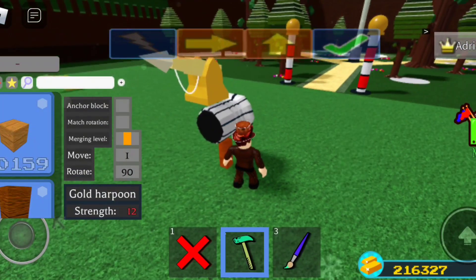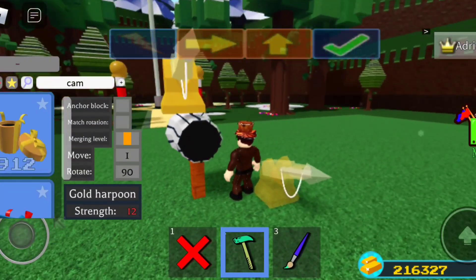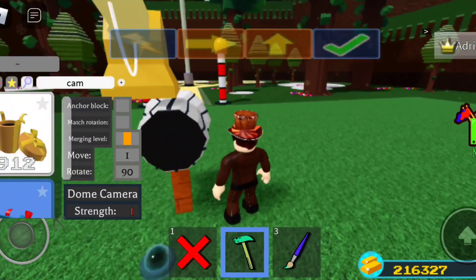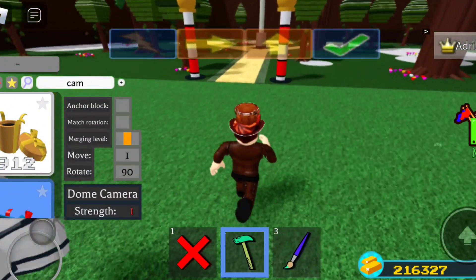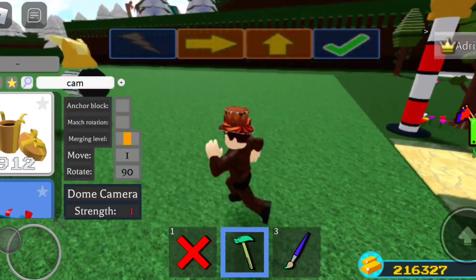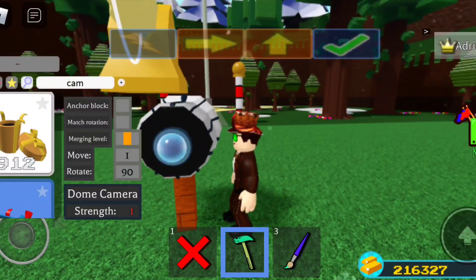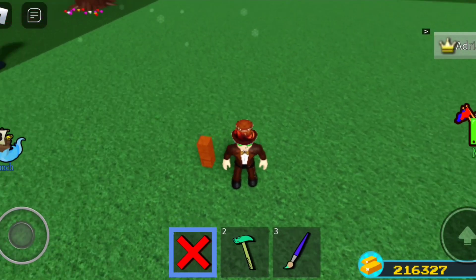You can look up a tutorial for the golden harpoon, or I might link it. Then you want to get a camera and place it like this — let me get a good angle here. I'm going to turn it around like that and place it right here. I'm just going to center the harpoon a bit more.